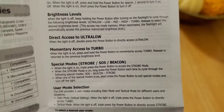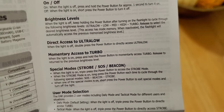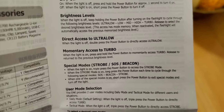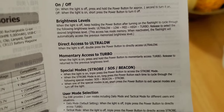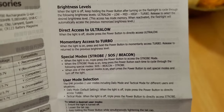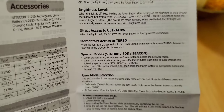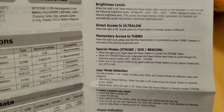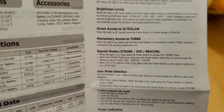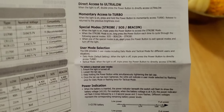So what this says for the UI: when the light is off, keep holding the power button after turning on the flashlight to cycle through the following brightness levels — ultra low, low, mid, high, turbo — then release to select the desired level. This has mode memory: when reactivated, the flashlight will automatically access the previous memorized brightness level. The only thing that stinks, though, is when you want to change the level, you have to turn it back on and re-hold the button so it will cycle through again, because you can't turn it on and automatically go to the next brightness level.